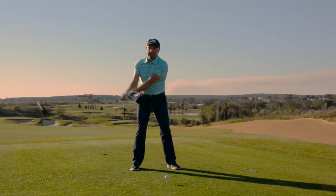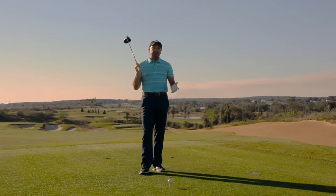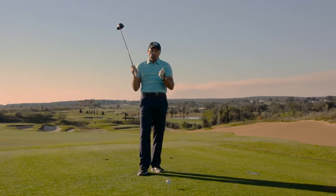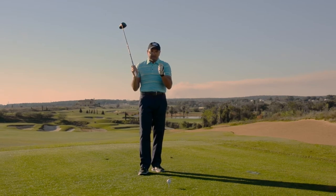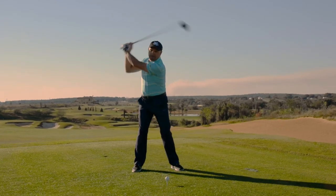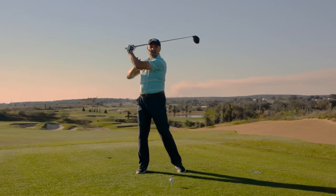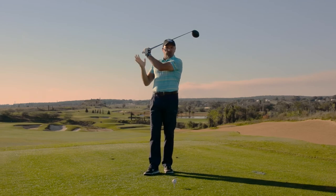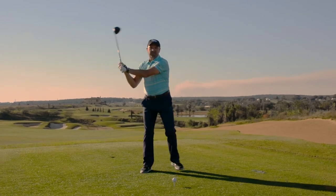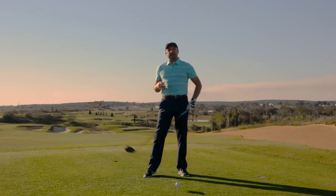We need to keep the arm relaxed so the arm can swing a little bit. Now the other big flaw I see is golfers will fold at the top, trying to swing the club back further to hit the ball farther. That golfer looks something like this — goes back and folds up. The club collapses. I call it a breakdown in the structure of the backswing — everything collapses, then it's a casting motion to try to get back to the ball.